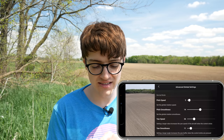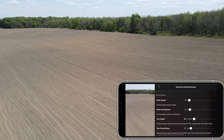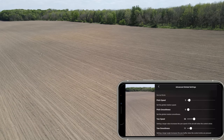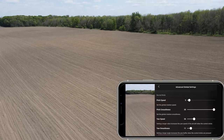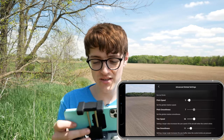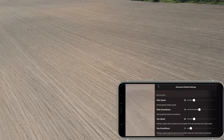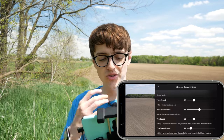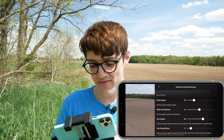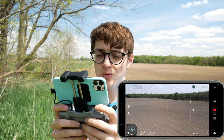Another important setting here is pitch smoothness — this controls how gradually the gimbal decelerates when you release the wheel. If you move it to 0 it immediately stops; if you turn it way up it takes a long time to stop. Usually I keep my pitch speed around 25 and pitch smoothness around 13, which looks pretty good. You can also play with the yaw smoothness and yaw speed — that's simply how fast your drone rotates — but generally pay attention to the gimbal settings when trying to get really nice-looking shots.